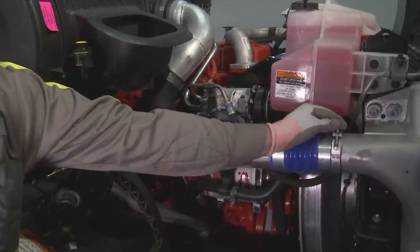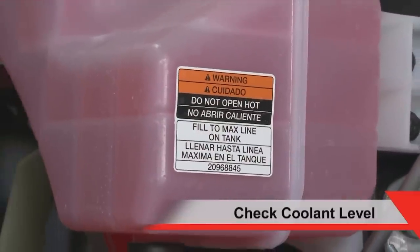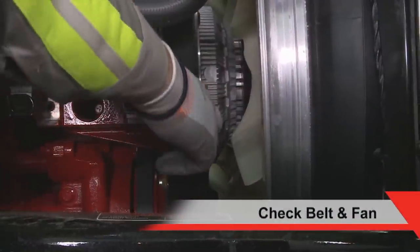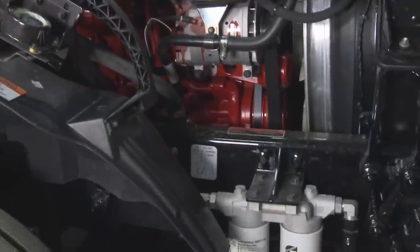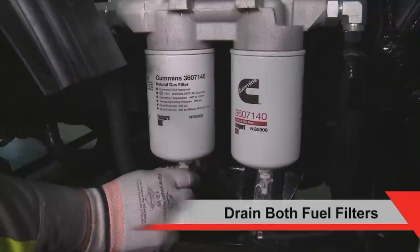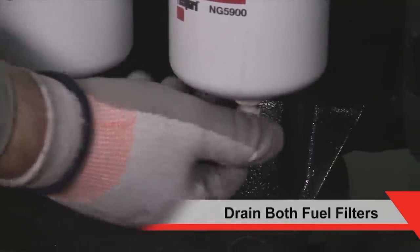Repair is necessary. Check the cooling system is filled to the appropriate level per the OEM manual. Check the belt for fraying, cracking or missing material. Check the fan for cracks, loose rivets or damaged blades. Repair either if damaged. For trouble-free operation and long life of the fuel system, draining of the fuel filters is very important. It removes moisture and oil from the fuel system that may come from the pipeline or compressor.